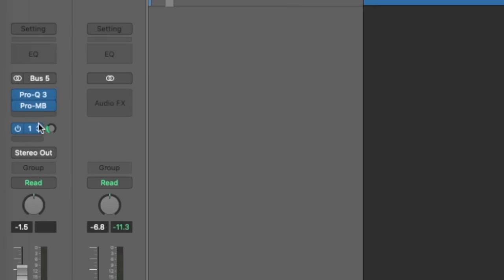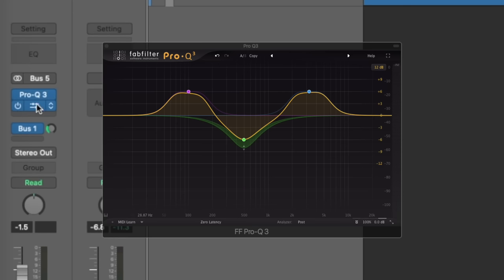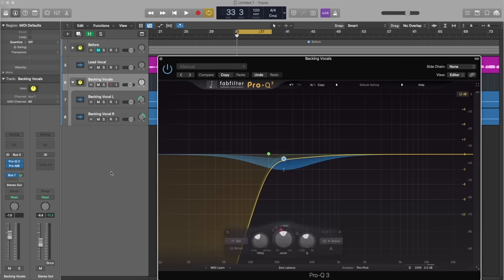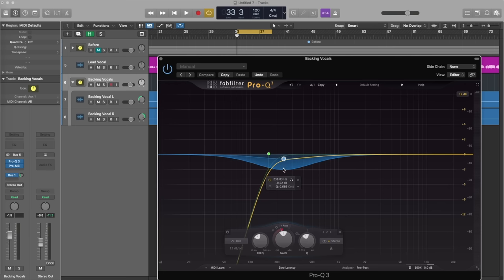On this summing stack you'll see I have two plugins: the Pro-Q3 and the Pro-MB. The Pro-Q3 is basically just doing a very low cut on the backing vocals — there's some darker stuff we want to get rid of — so it's a straightforward cut at about 200Hz, with a little bit of dynamic EQ going on in a similar area.